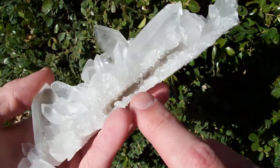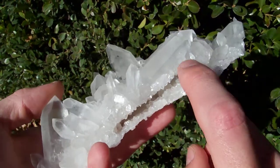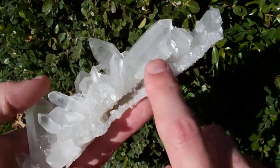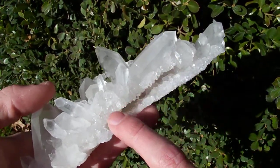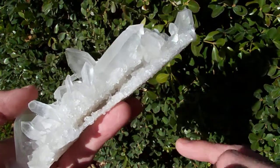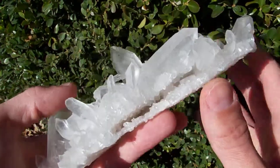What I think really makes this cluster cool is this cave — it has got this little cave running right through here. Believe me, it took me a while to get all the clay out of that. A lot of times you'll see pieces listed that have caves like this and they'll have clay trapped in the back of the caves.